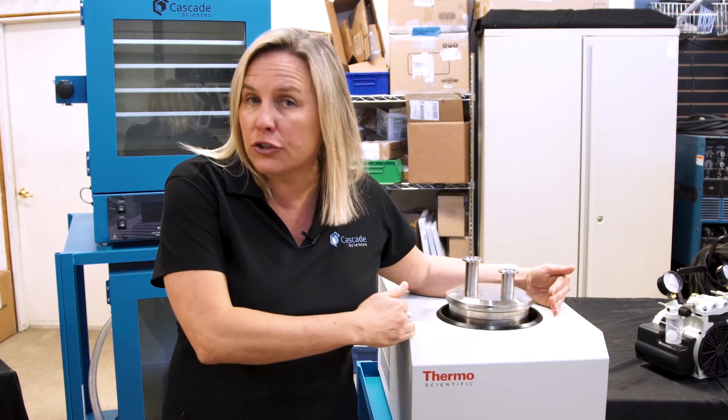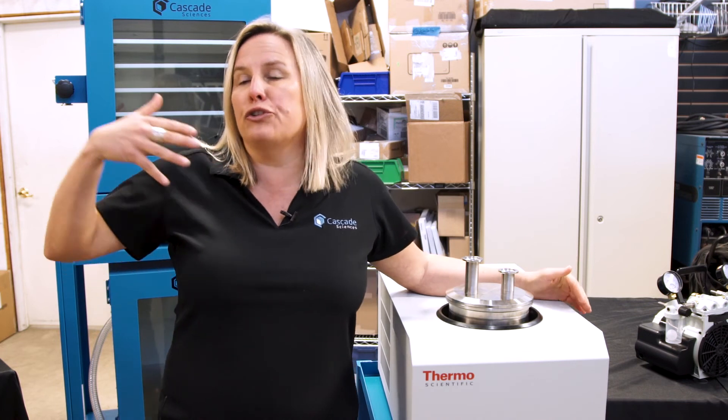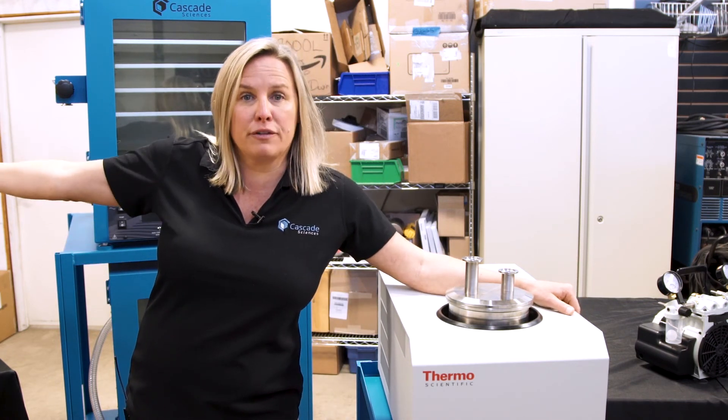That would be my tip for using a cold trap for exclusively terpene preservation. Do it on the front end of an extraction, not when you're trying to liberate solvents and preserve terpenes at the final finish.